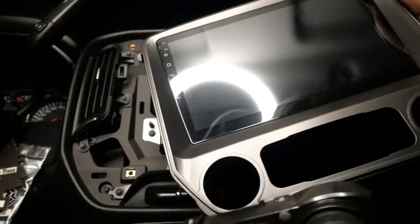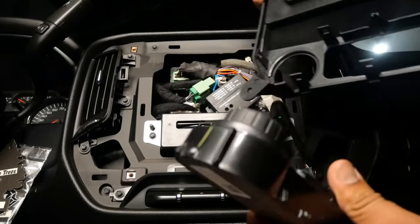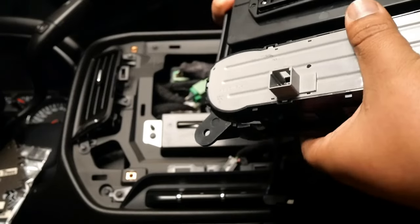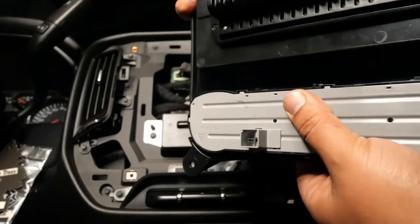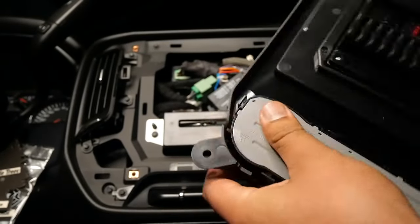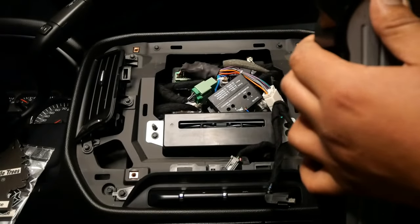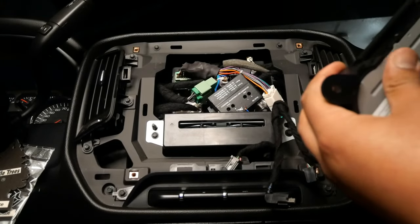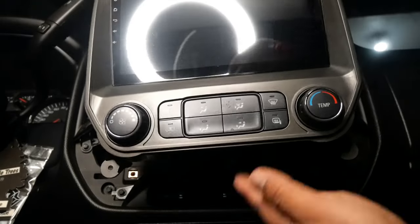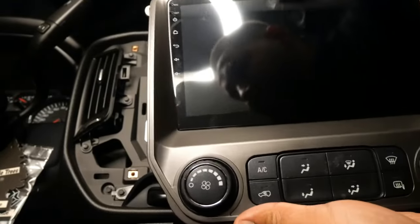This new unit comes with everything you need. All I'm going to do is just put these bad boys in there, clip them in — just like that other unit. You got all your clips. Should just slide right up in there and clip in. It even has a guide. Got a problem — one of them doesn't want to clip, the one at the edge. There it goes. Sweet. Looks pretty original, pretty factory. Don't look too bad. Our AC controls.